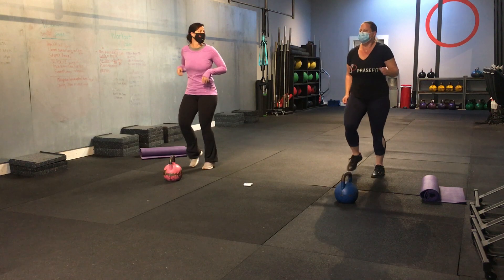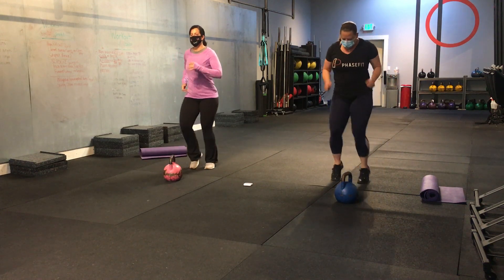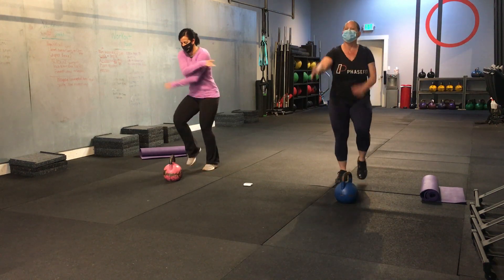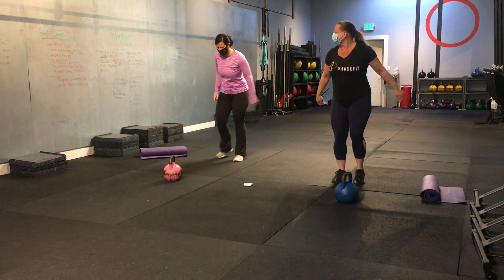Okay, let's go for another ten seconds. Jogging. Let's get your arms into it.